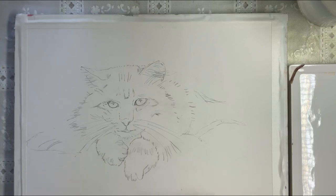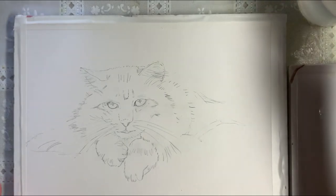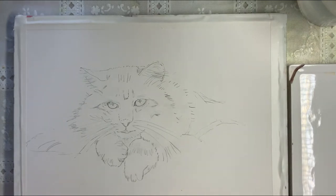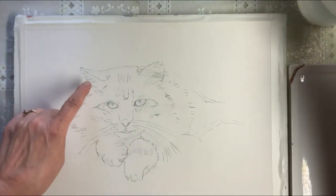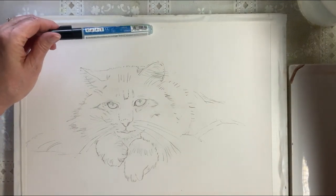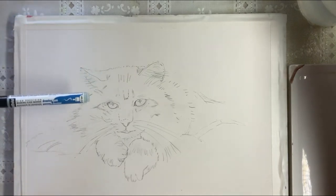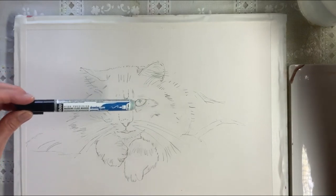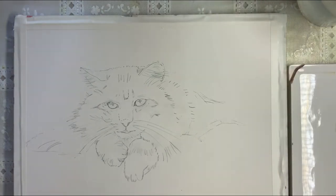To me when we get the eyes everything else falls into place, so we're going to do the eyes first. This kitty has some kind of yellow gold green eyes so we're going to start with some raw sienna. I have marked off a little bit of masking here with this high precision masking fluid marker. I did a little around the ears, a couple little places, a highlight for the eyes and just some whiskers. So we're going to start with some raw sienna.